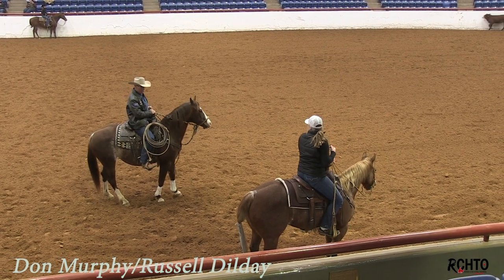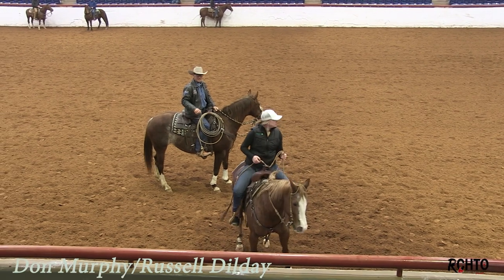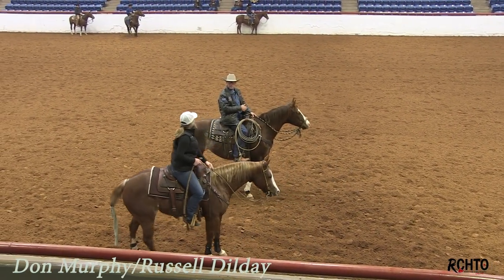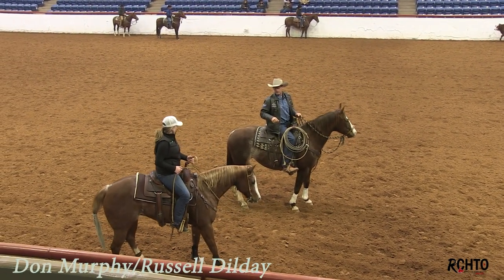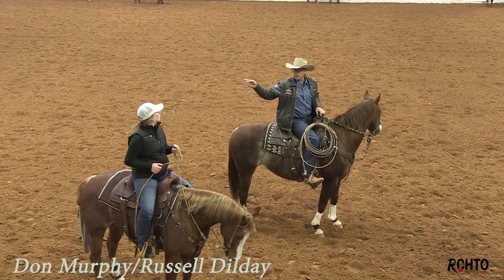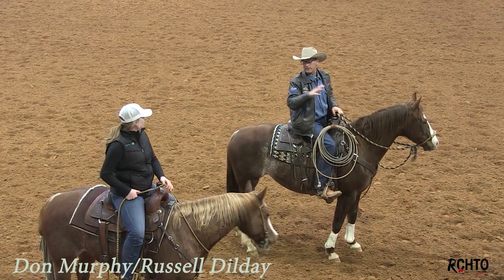If she does, you can make her come here a time or two. You need to pick up and feel her slow down. You pick up and she's just reaching for you — we need to get rid of that. Because that's part of the reason why she's running so far by. You have this thing where you can get a big, pretty stop, but you can't get any rate.